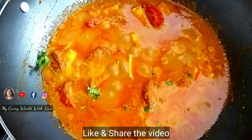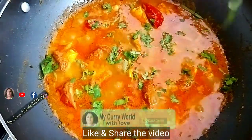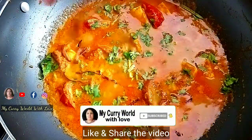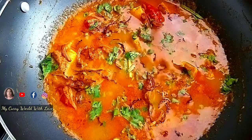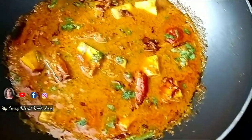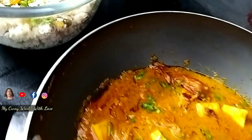Now we are ready. Let's stir the paneer and cook it through. Put the paneer in and stir well. Serve the paneer once it's cooked.